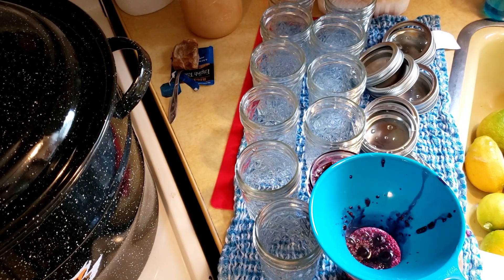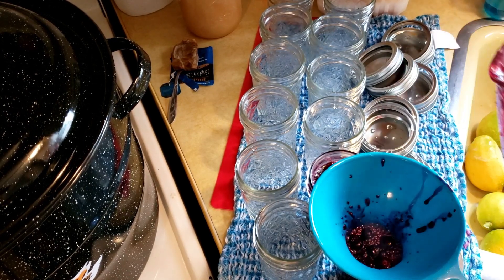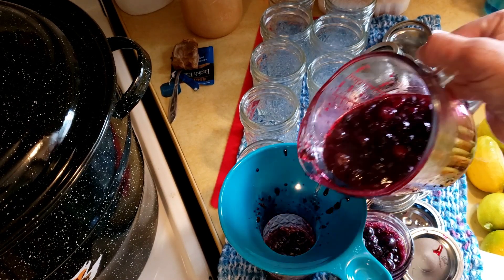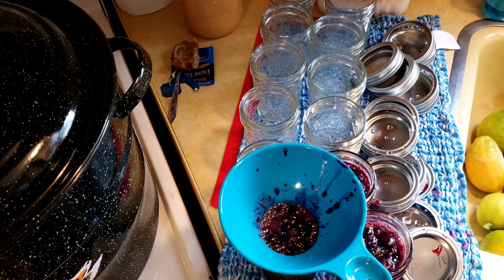Now this is concentrated so it doesn't have any water added to it. You have to decide based on taste — how strong your lemons were. Some people will do it one cup to one cup. Other people will do one cup to one and a half cups or two cups. It depends on how strong you want your lemonade.